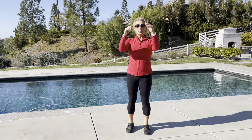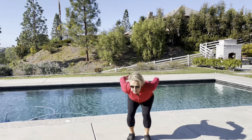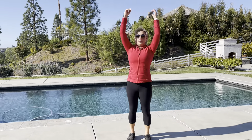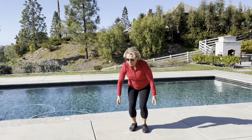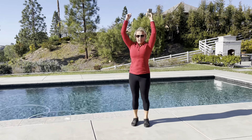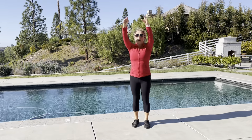Next, we're going to go into the hips and knees and ankles and swing the arms forward and back. Swing the arms forward and back. So now we're getting into all the joints in the body. Forward and back, forward and back. 3, 2, and 1.